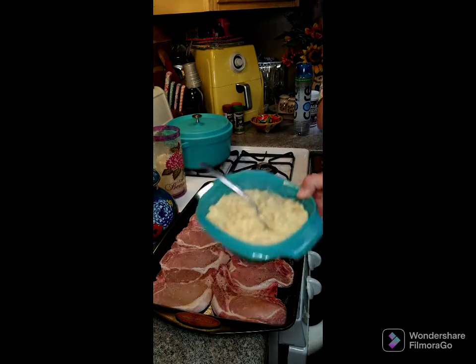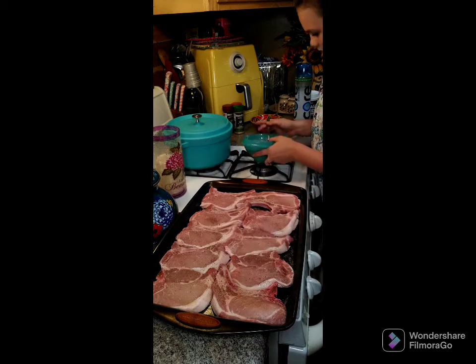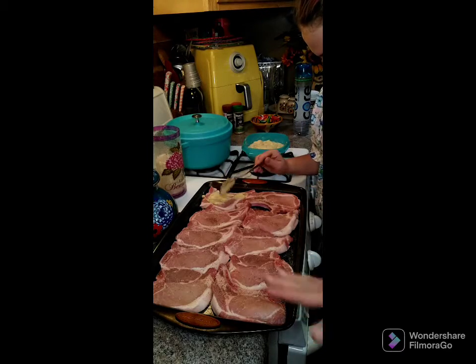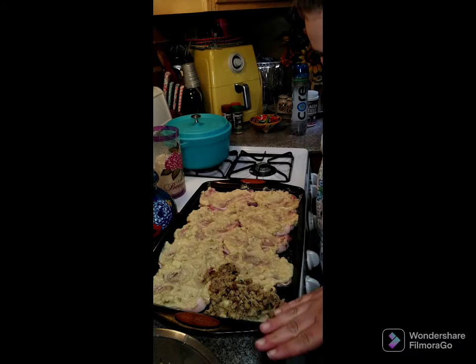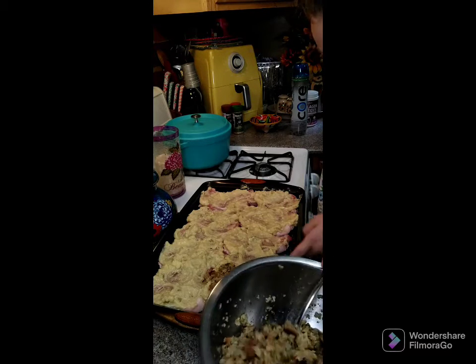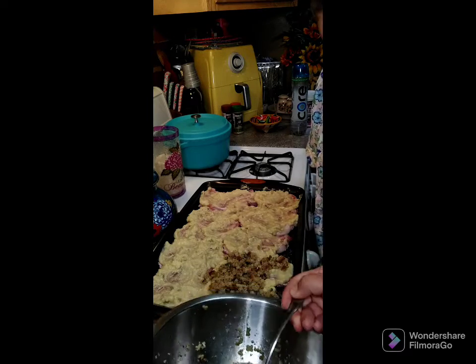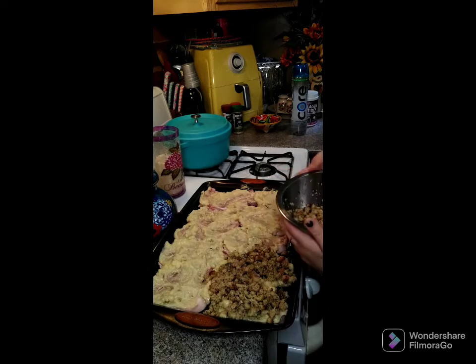Take the mixture we just combined and put it on top of the pork chops, spreading it all out evenly. Do that with all of your pork chops. Once they're all covered with that soup mixture, take your stuffing and layer it on top of the pork chops. Go ahead and do that with the rest of the stuffing.